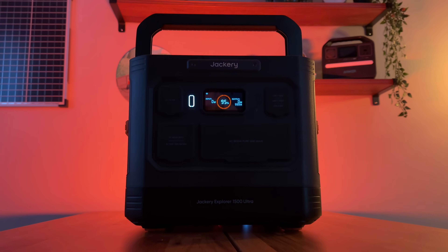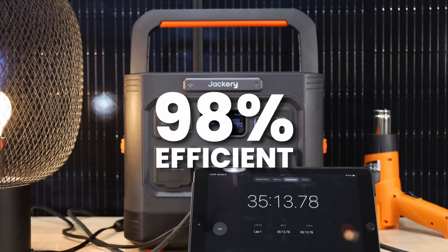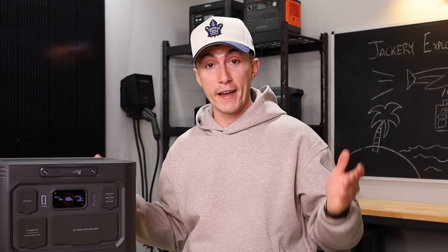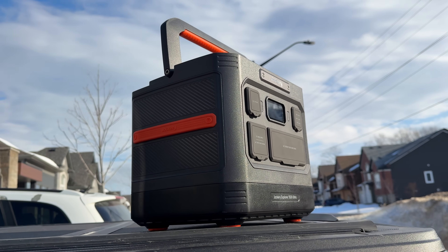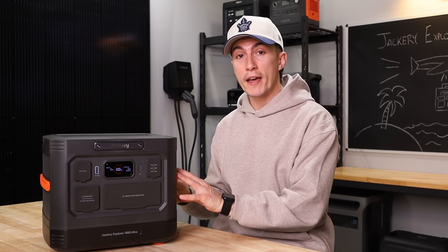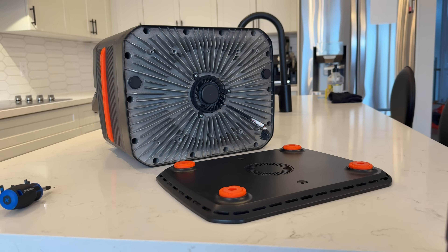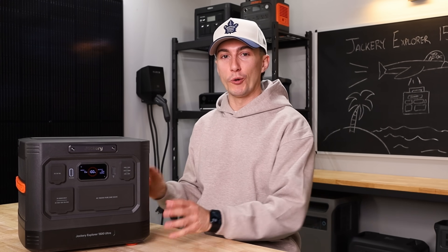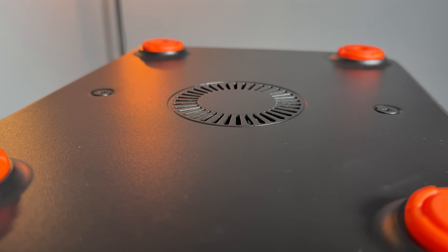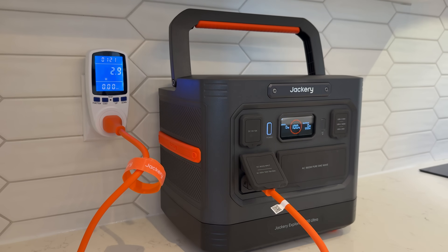The last and probably biggest thing is that in our testing, this power station performed extremely well. It was 98% efficient — that's higher than any power station we have ever seen here at the lab. I personally think it's because the fan underneath doesn't have to run that hard, dissipating heat over all the fins instead of losing power to needy fans at high loads. In terms of charging, it went from zero to full in one hour and 21 minutes in our testing, which is pretty good.